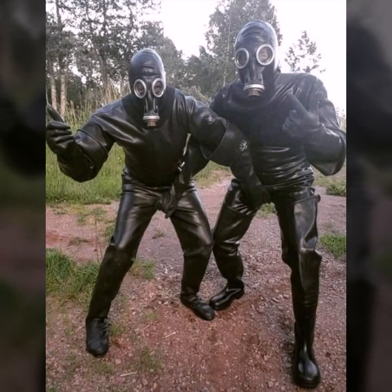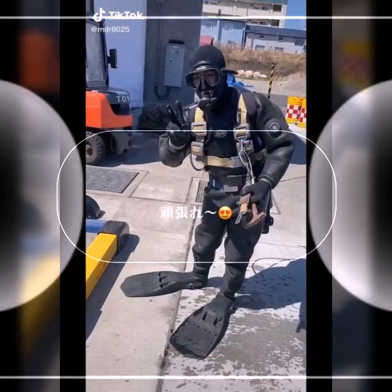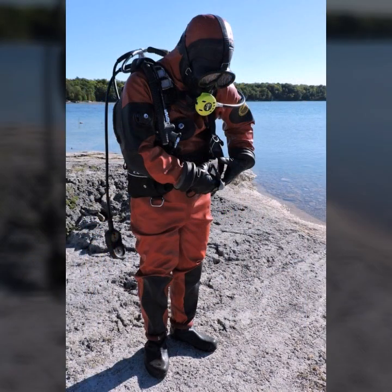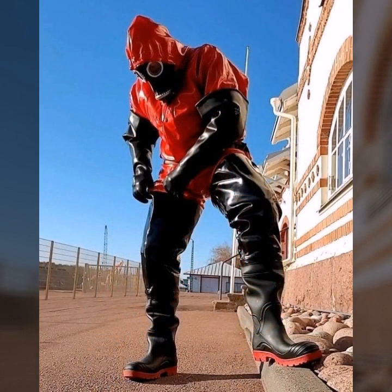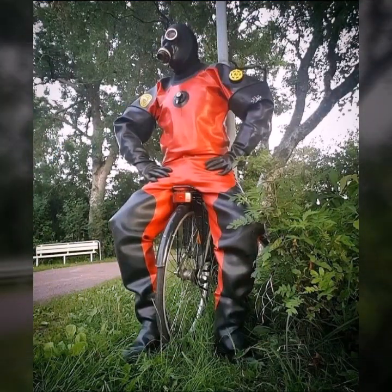Hello friends, welcome to my YouTube channel Fashion Lovers! Today I'm going to share with you beautiful and very amazing latex full face cast masks and scuba timing glasses. All designs are so gorgeous, trendy, and fabulous.